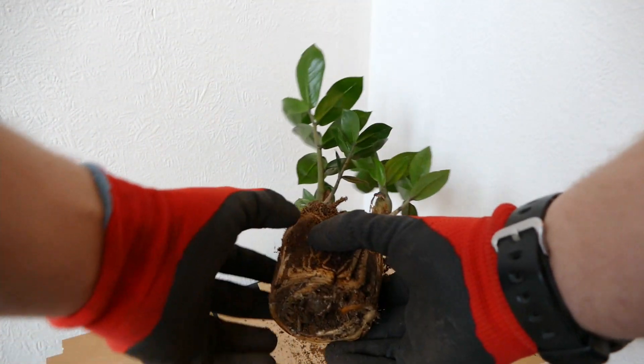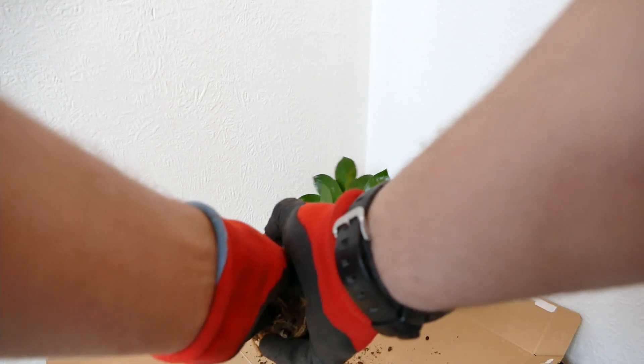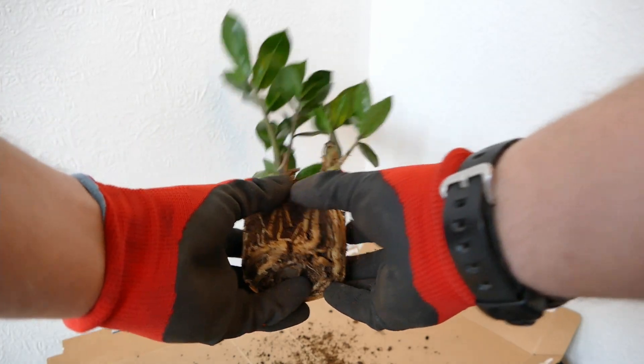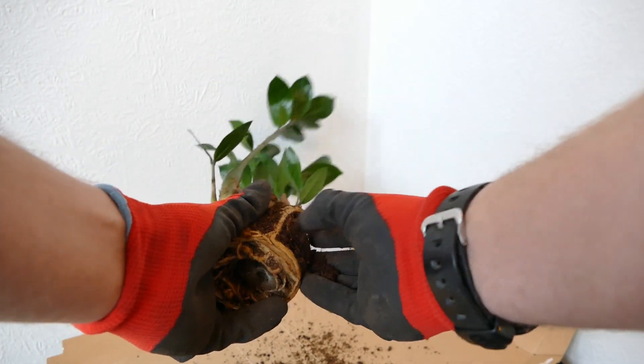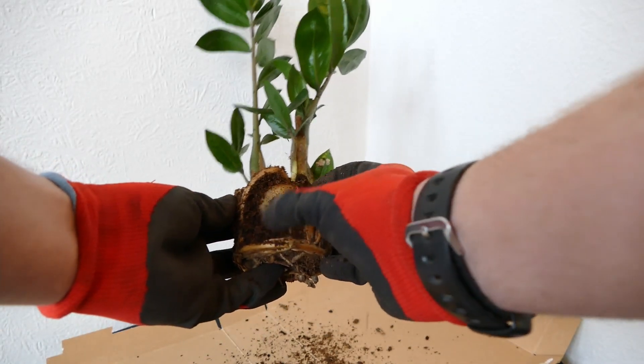So that's it now out of the pot. What you want to do first of all is remove any loose compost. You want to try and see how many roots you've got and where the tubers are, so you can figure out where to separate the plant. I'm just going to dust it off here, get rid of any excess compost. That way I can get a much better view of these tubers. You can see there's a nice big potato-like tuber down there.